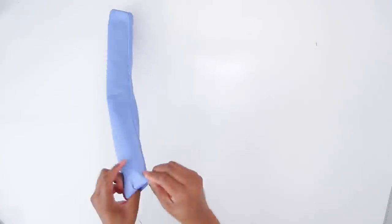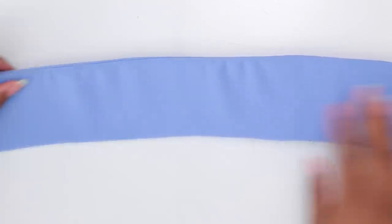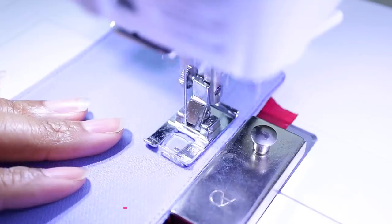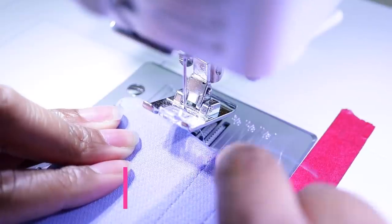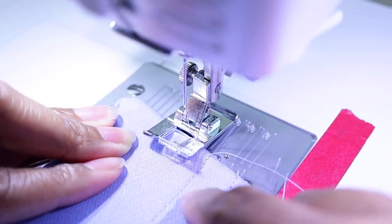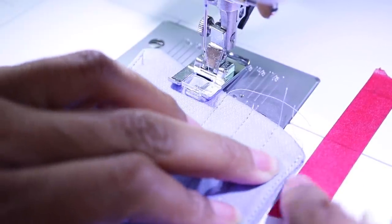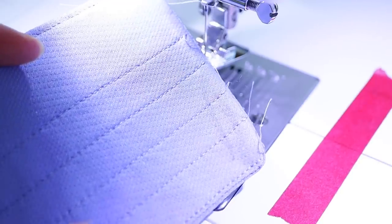Now we can turn it right side out and press it again to make sure it's nice and flat. I'm going to add top stitches all along the edge, kind of like the brim of a bucket hat — give it some detail. I'll space them about a half inch apart. Let me show you how I'm keeping them fairly the same distance: I find the half-inch line, line up the previous stitch with that, put the foot down, then move this little red tape to the edge of the ruffle. When I'm sewing I'm only watching that point to make sure it lines up with the tape — and that's keeping them fairly the same distance.